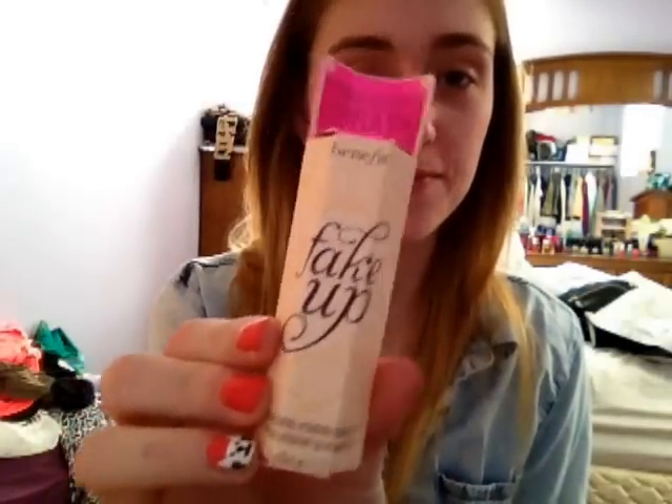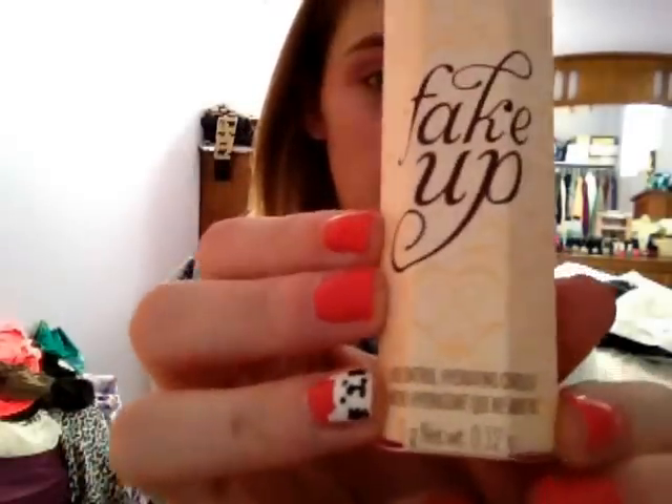I'm going to do a review today on the Benefit Fake Up Concealer. This is a Crease Control Hydrating Concealer. They recently came out with this at Sephora. You can probably get it at your Ulta if you're in the States, or you can get it at Shoppers if you live in Canada.